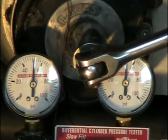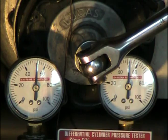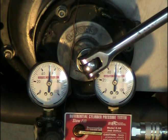Now I'm going to rotate the crankshaft forward so I'm into the power stroke. This is where you usually see the worst leakage, because most of your bore wear is on the front side of the cylinders from the power stroke.